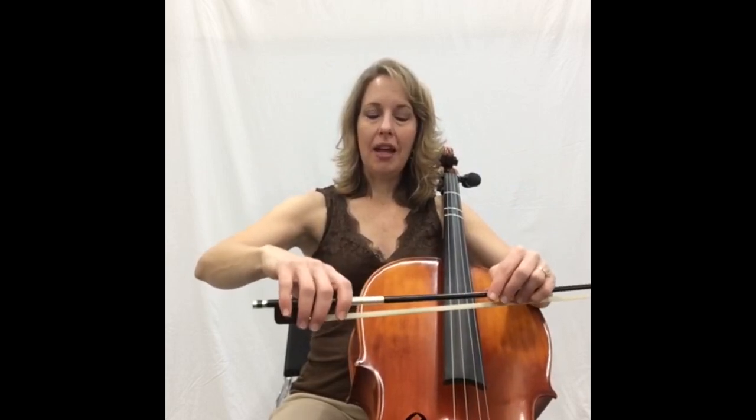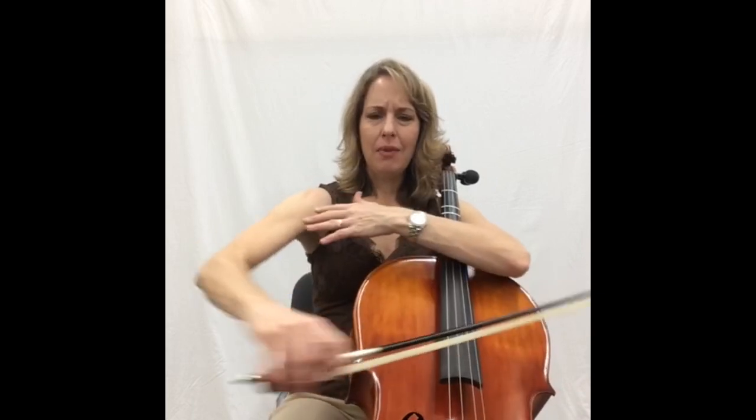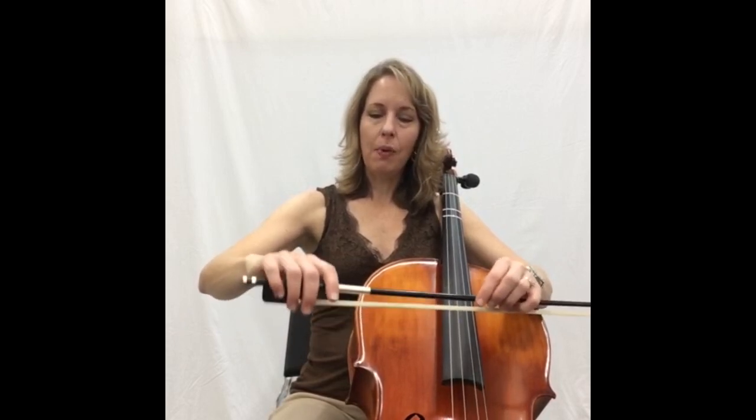Take a second, shake that out, make sure that it's all nice and loose and relaxed. We don't want any tension in the bow hand because as soon as you squeeze, your arm locks up and everything becomes much more difficult. The more you can do with relaxation, the better, so take a second to get comfortable with that.